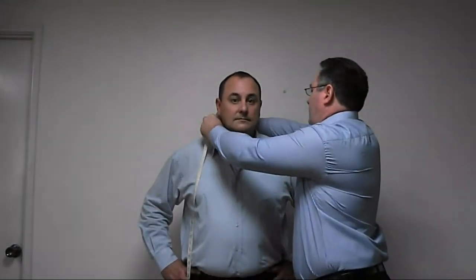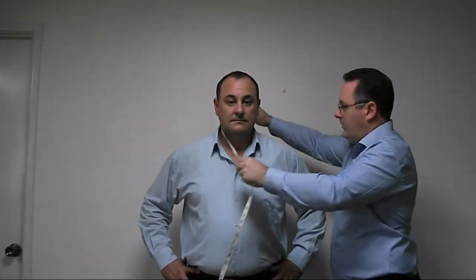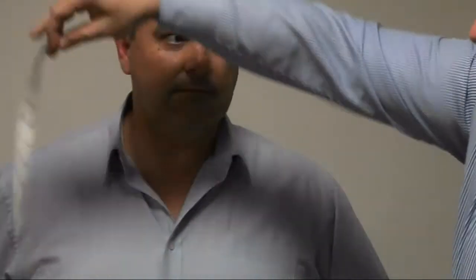The first measurement is for the neck. The tape is placed at the position where you would wear your collar or do your collar up. It's easier to take this measurement from the side rather than the front because the chin gets in the way. You hold the tape with two fingers inside. If these two fingers are in full contact with the neck, the measurement is too tight — they need to be basically in partial contact.